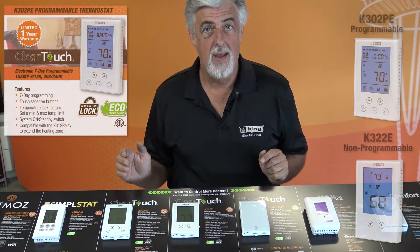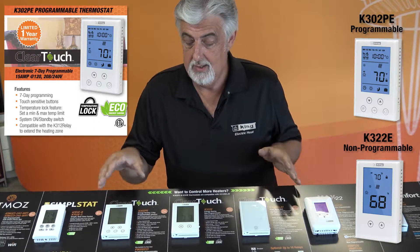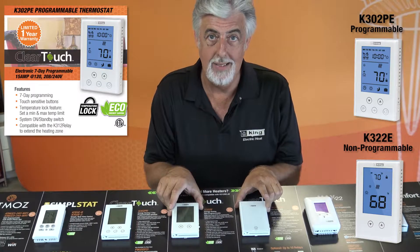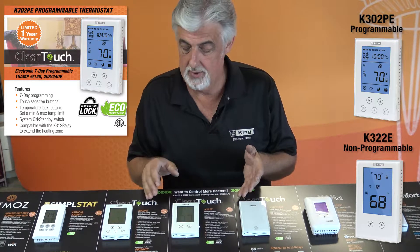Hi, Brad Wilson with King Manufacturing. I want to talk to you today about the ClearTouch family. The ClearTouch family is a programmable, non-programmable, and a remote relay that's adding 16 amps to an existing thermostat.